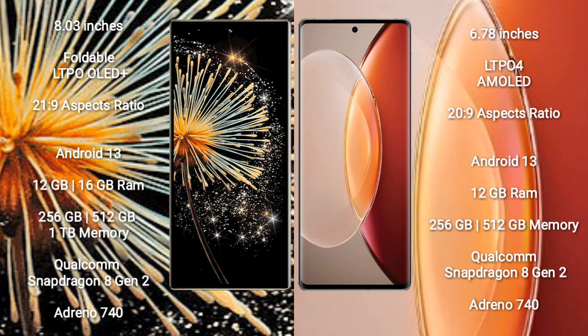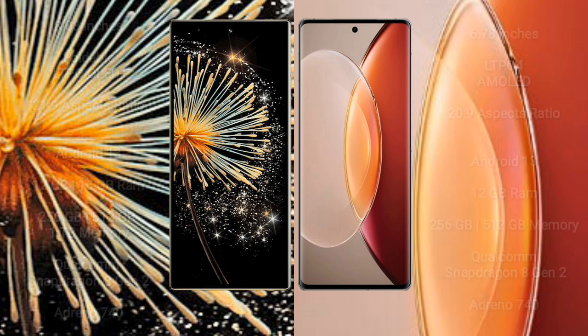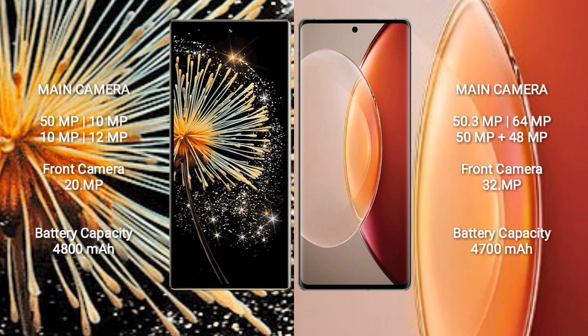Both phones run on the Android 13 operating system. Xiaomi Mix Fold 3 comes with 12GB or 16GB RAM and 256GB, 512GB, or 1TB internal storage, powered by a Qualcomm Snapdragon 8 Gen 2 processor with Adreno 740 GPU. Vivo X90 Pro Plus comes with 12GB RAM and 256GB or 512GB internal storage, also with a Qualcomm Snapdragon 8 Gen 2 processor and Adreno 740 GPU.